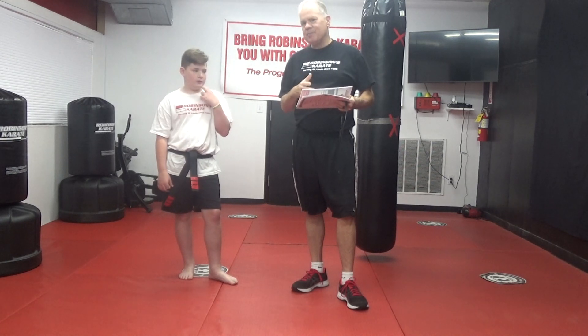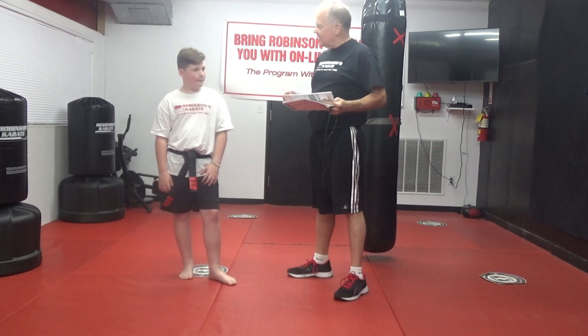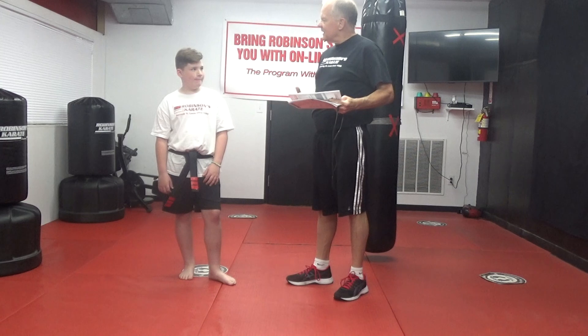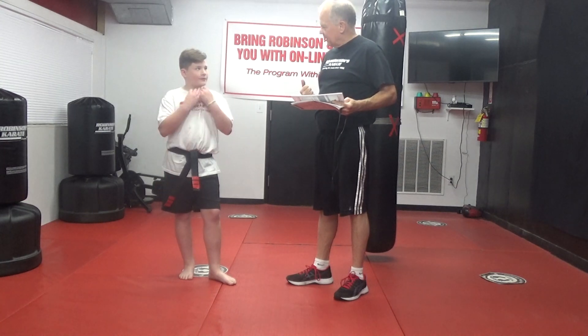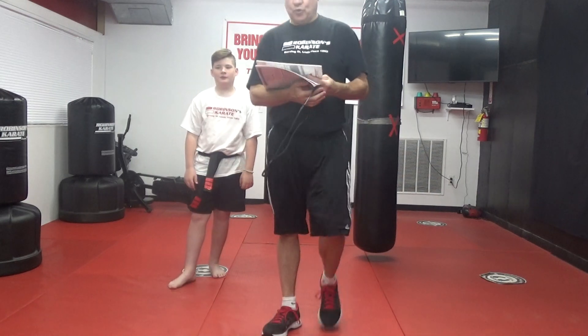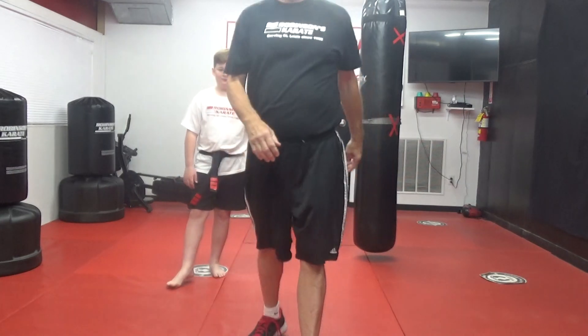Do you remember the move covering talent, Ben? Covering talent is a defense for what type of attack — what's the bully doing to you? Covering talent is for a two-hand shirt grab, and so is the new move you're going to be doing today: kimono grab.